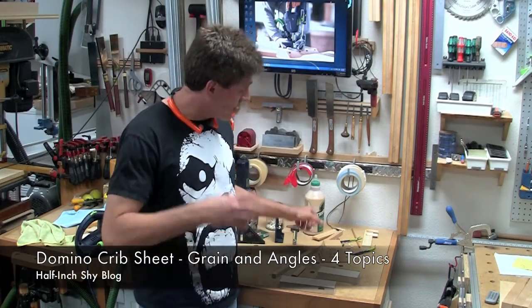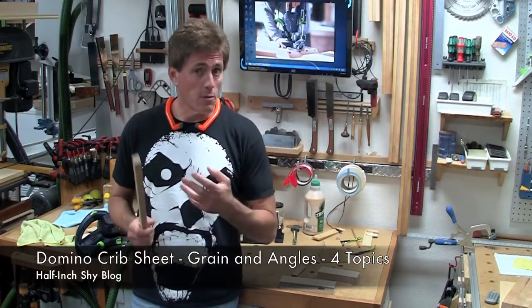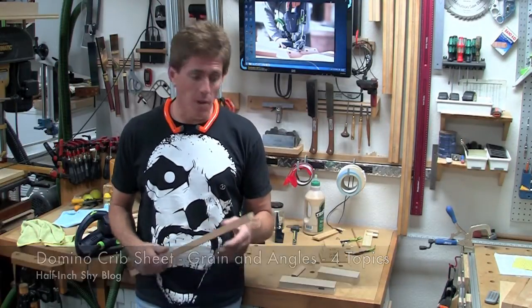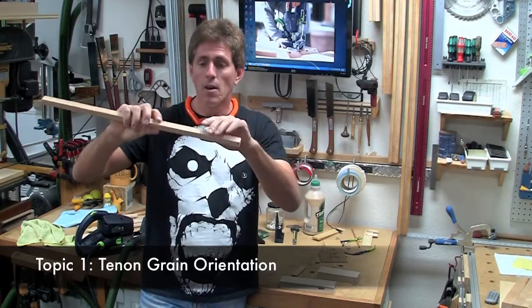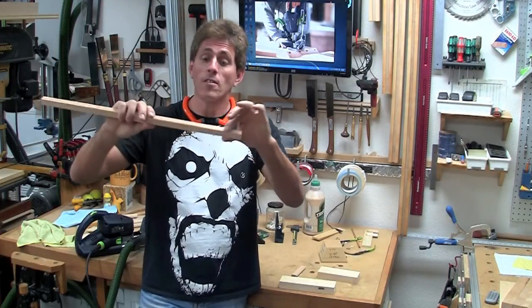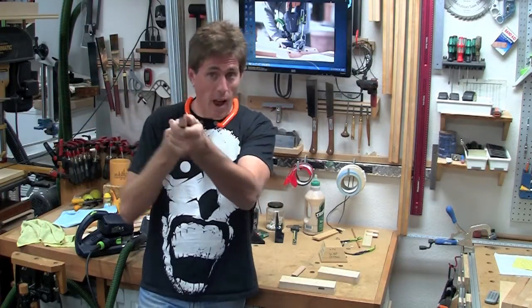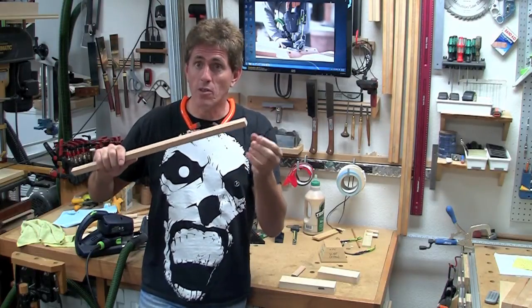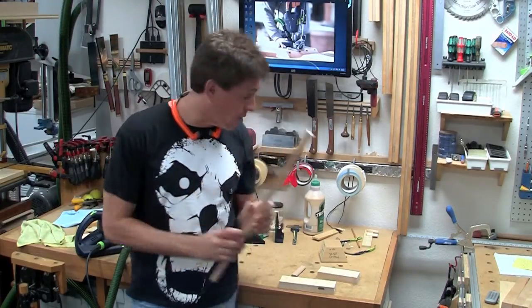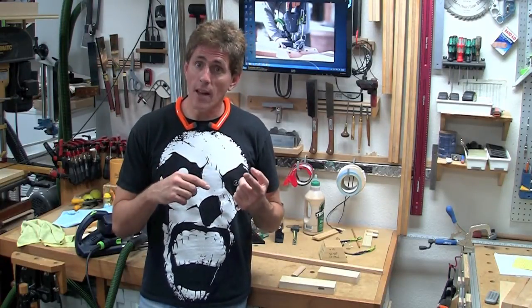I did want to touch on one other thing that's a difference between traditional mortise and tenon joinery and loose tenon joinery, especially in the case of the domino. If we consider a traditional mortise and tenon, it's got four sides of long grain. So when it's inserted into a mortise that's basically sized for the tenon, it's able to glue on all four sides with a really strong joint. Typically a mortise is always going to have two long grain sides and then two end grain sides.